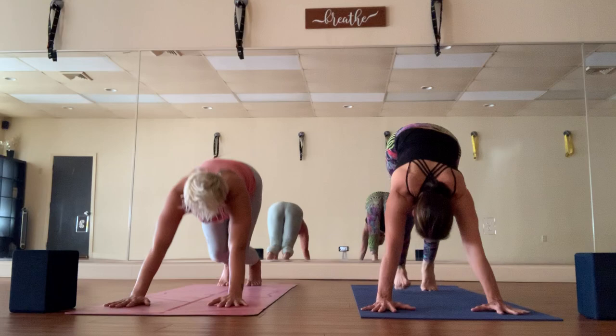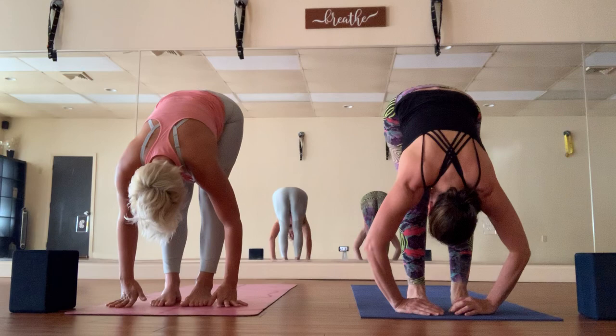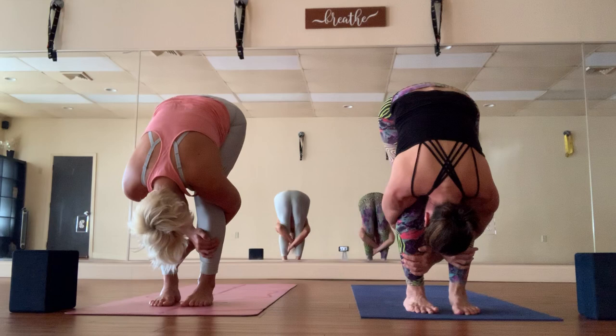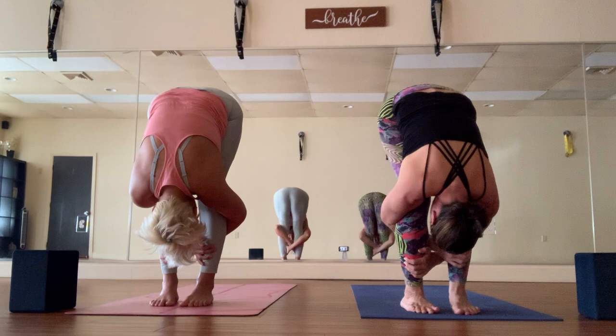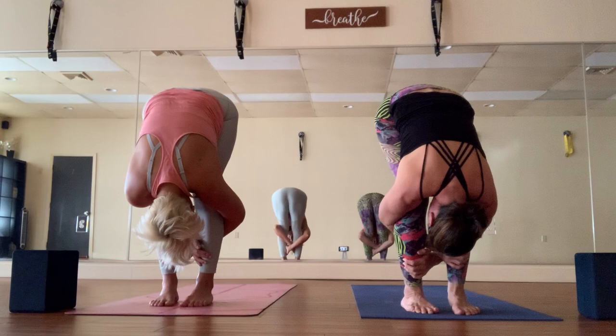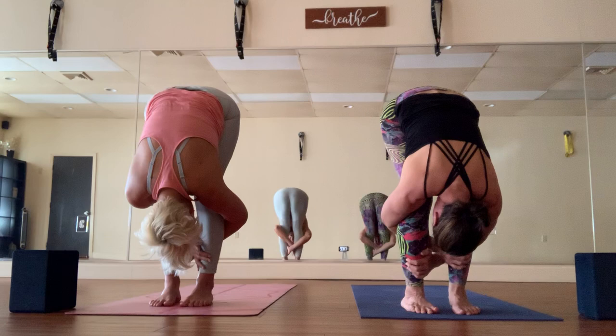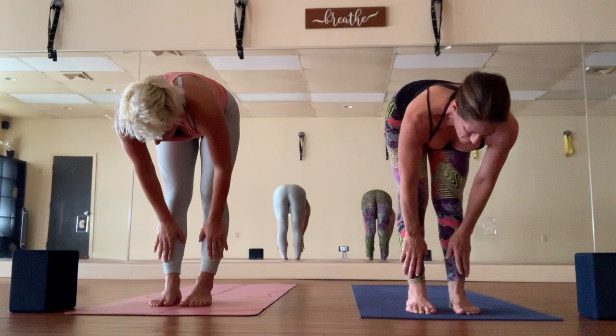Walk or hop to the front of the mat, exhale as you fold. We'll do a basket weave: bend the knees, chest to thighs, arms come out to the side and wrap around to grab the opposite shin. Let the crown of the head be heavy. You can keep a bend in the knees or straighten the legs if you're ready. Remember to honor the body — don't force it into anything it's not ready for. We're here to create pleasure and comfort through the practice of yoga, not pain and discomfort.